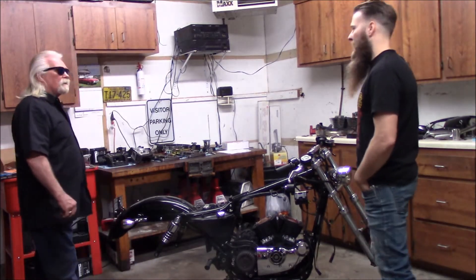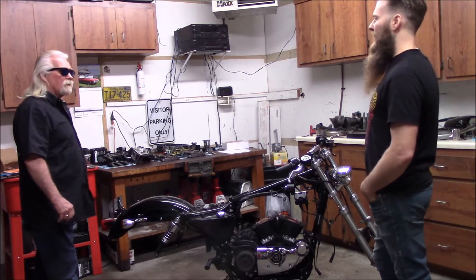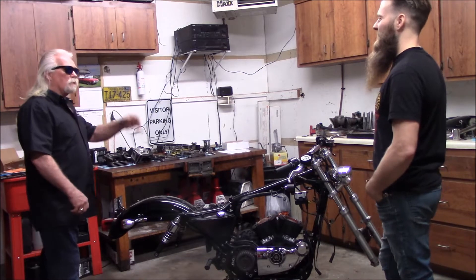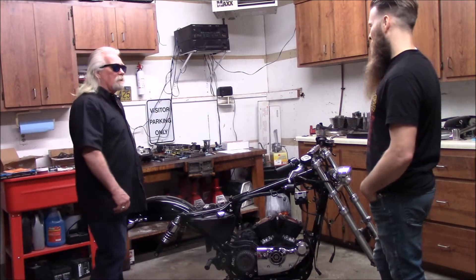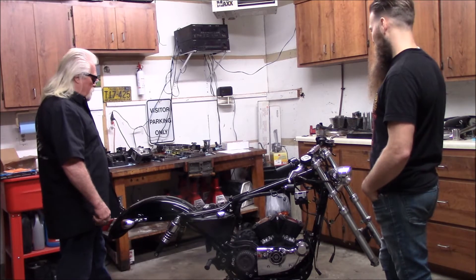It's the Twin Tech TC88 — they're programmable. I'll probably have to knock the timing down when I run the nitrous, back the timing up a little bit. A little colder plug in it, pull the gap down low. We got some iridium plugs going in it, so hopefully I picked the right combo.